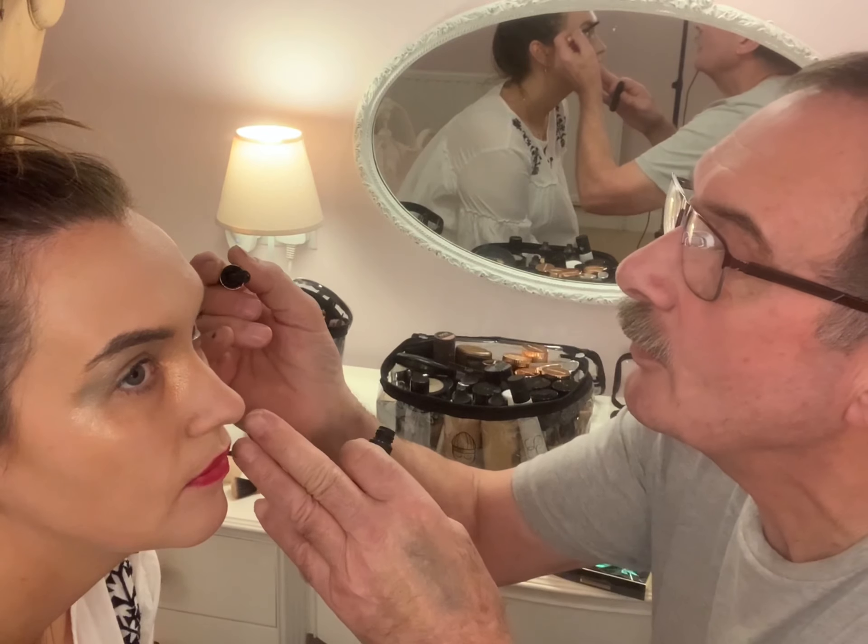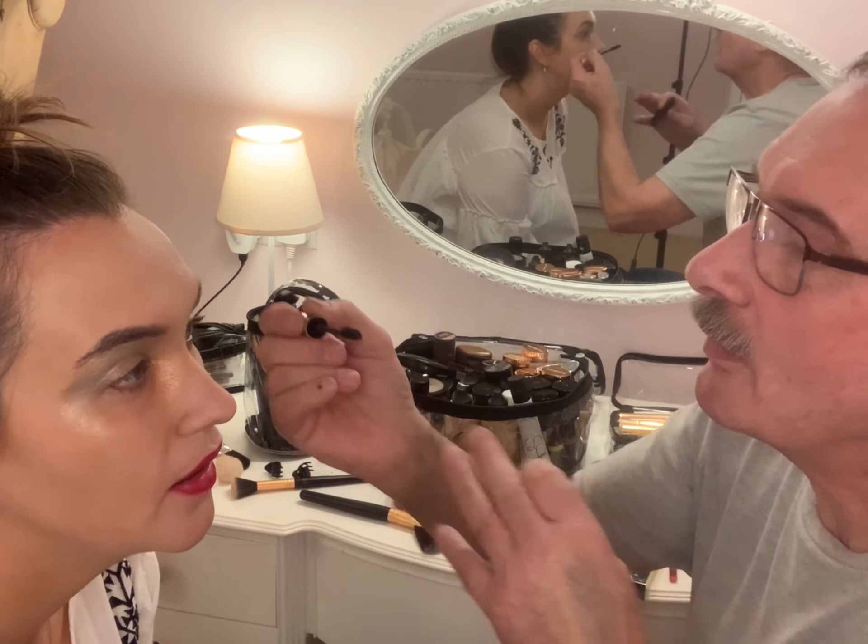Dad! You're not even trying to do it nicely! Yes I am, honestly — you just wait and see, all blended and lovely. Oh, I never thought about that. They're really nice but you can't tell because you're just putting them all over my face. Why do you always put it by my nose? You don't think it was very good? No.